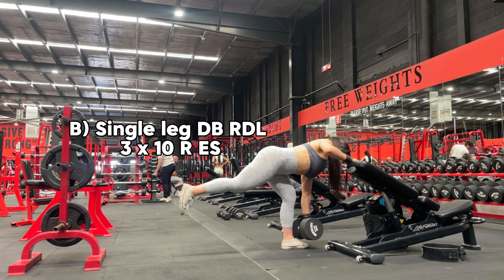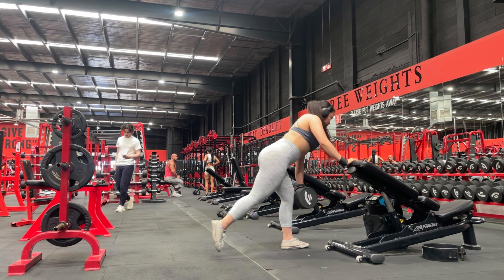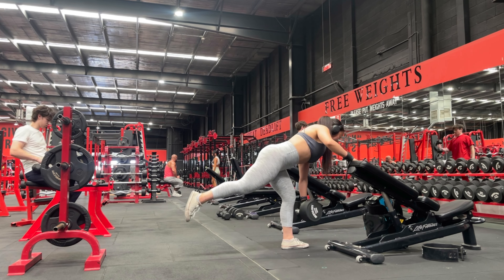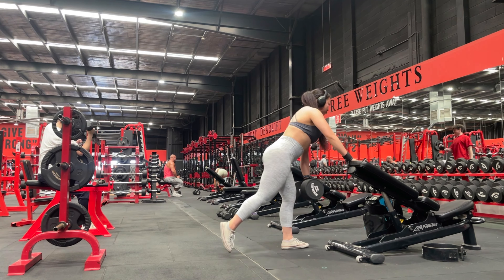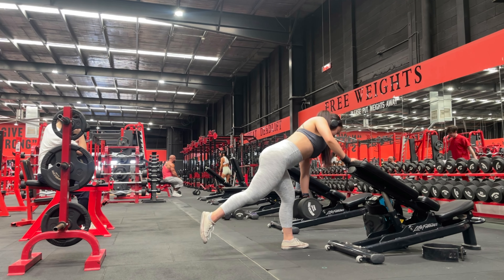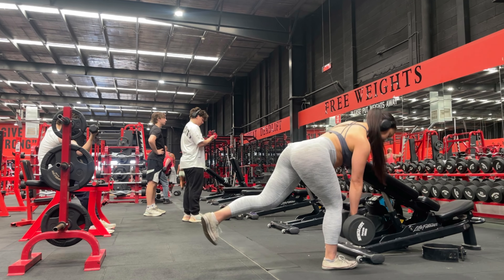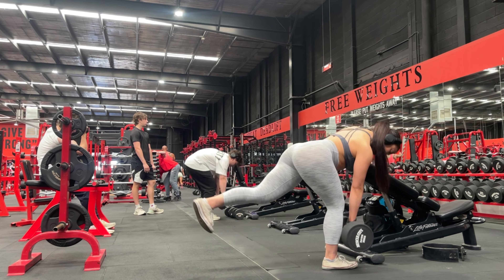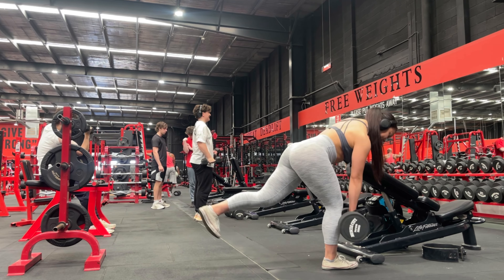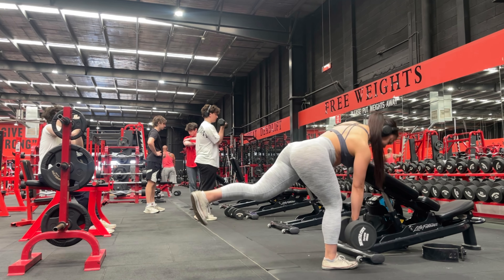The next exercise is a single leg RDL. This is an amazing exercise to really isolate and target that single hamstring and glutes. I am holding onto the bench to give me support, but we really want to focus on that isolation at the single hamstring and glutes. The tip here is to ensure that your hips are always facing forward. It is very common for people to open up their hips as they hip hinge back. Keeping your hips facing forward, your core engaged and your lats so that your shoulders do not come forward — same as the RDLs, we want to keep the dumbbell as close to your body as possible, targeting the glutes and hamstrings.